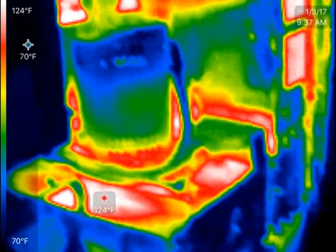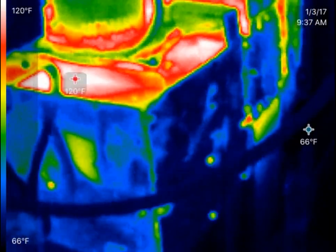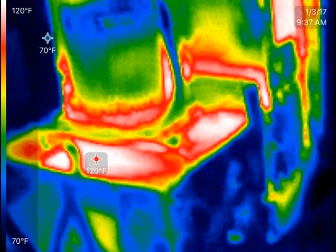Hey, it's Ken Barrett, Laundromat How To. I'm going to give you a little bit of a different video today. This is a thermal imaging video of one of my Speed Queen dryers running.